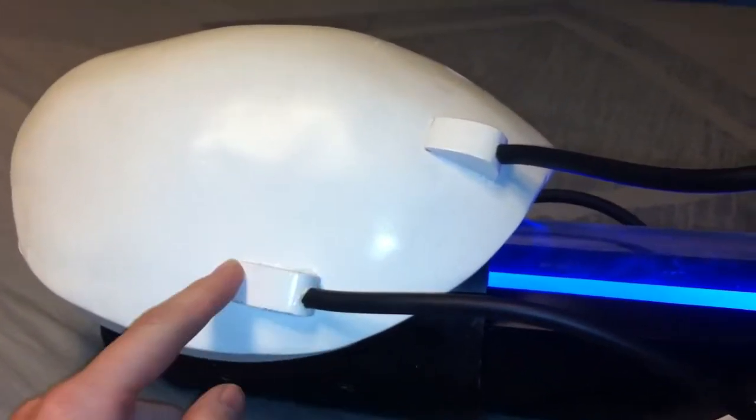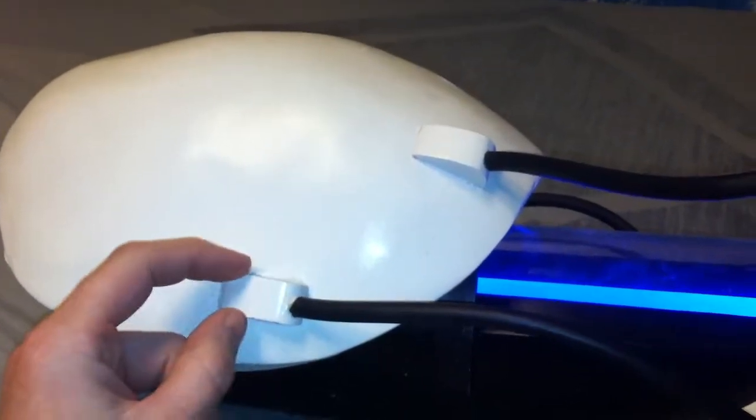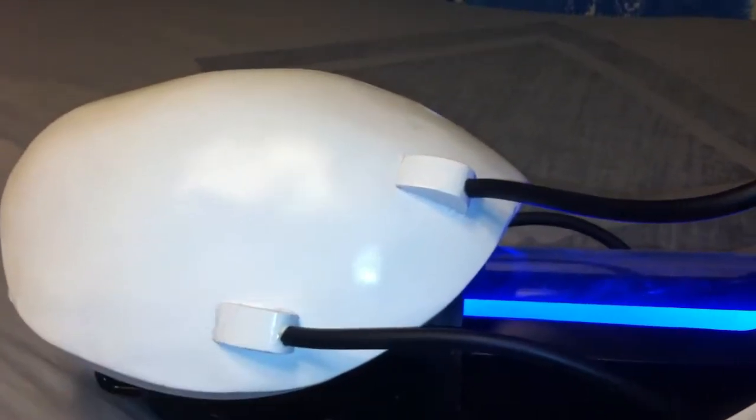These little bumps here are a real heavy plastic that I cut the basic shape out of and then sanded on my belt sander to get that look.